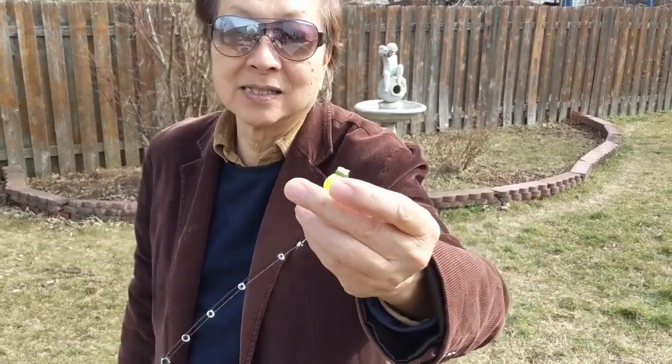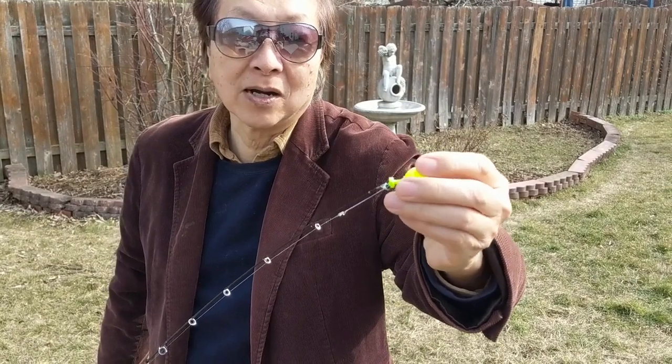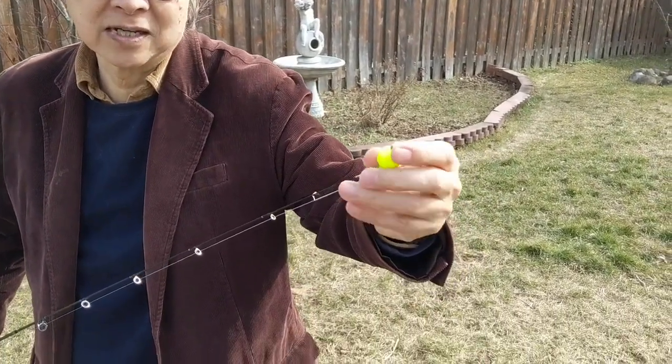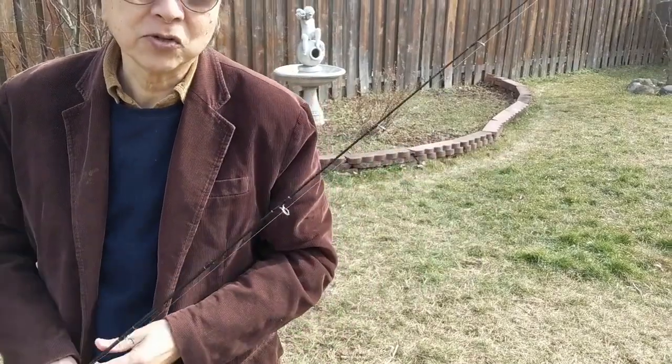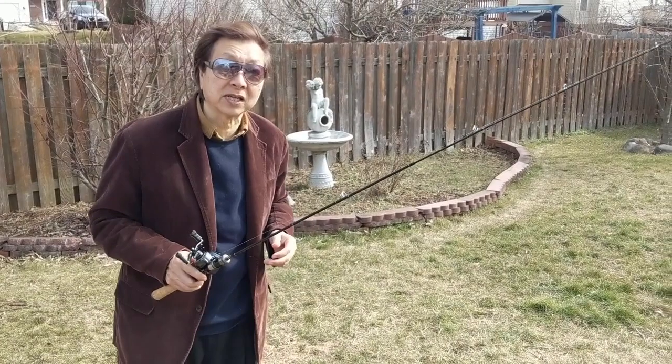This is very light. You can see it's just a foam on top and you can buy this at Walmart — it's very, very light. It's lighter than a jig; I think it's about a 1/16 ounce jig weight, even a little lighter. I'm going to show you how to cast this. If you can cast this little thing, it will be a lot easier to cast a little jig.